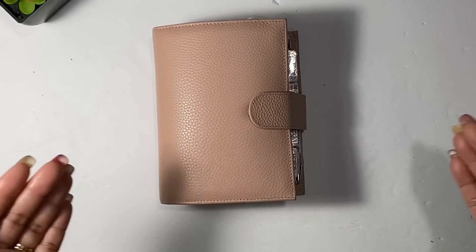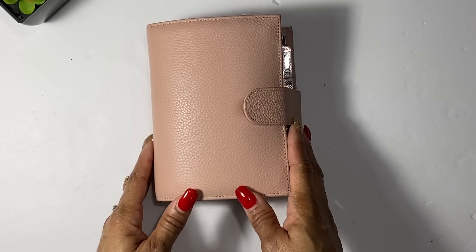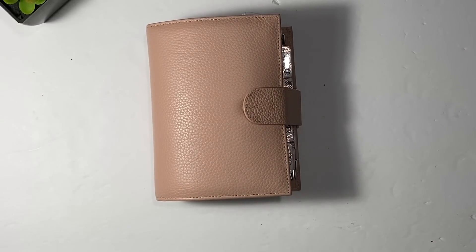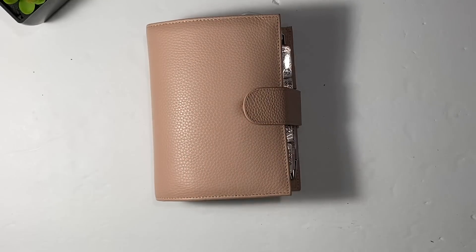Today I am going to be showing you my Pocket Versa in pebbled pink. This is a Moterm planner and I've wanted one of these for so long. I got a gift card for my birthday so I ended up going on Amazon. These are usually not in stock on Amazon so once they put them up they go fast. I will put the link in the description box below, but just a disclaimer — sometimes when you click on it they are out of stock because people grab them really quickly. The other place you can get it is AliExpress but it takes longer to arrive, so a lot of people try to take advantage of Amazon Prime to get it in two days, and I did get it in two days.